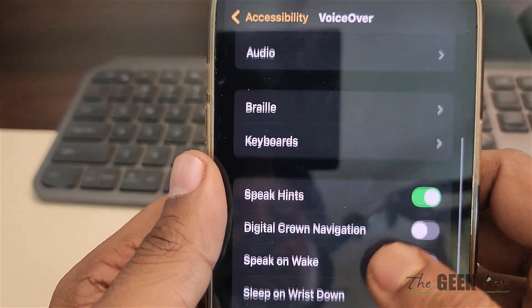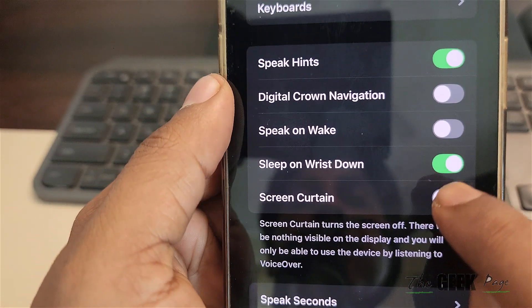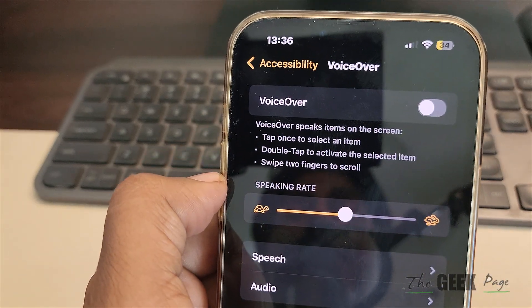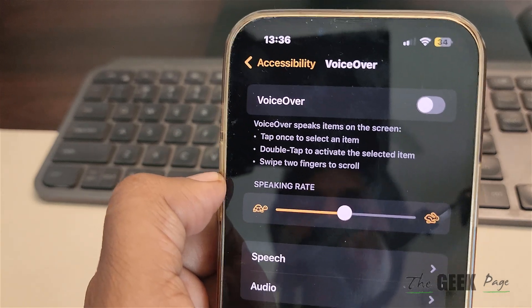Also make sure the Screen Curtain is turned off. Turn these two options off, then try to start the watch again and see whether your problem is fixed or not.